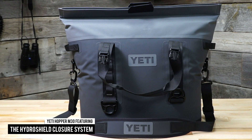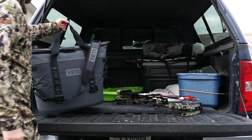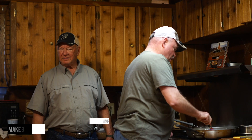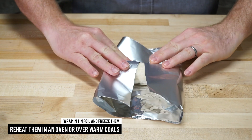The Hopper M30 features the HydroShield closure system, which uses powerful magnets to create a leak-resistant seal. It comes in handy whether you're throwing gear in the back of a truck or loading panniers for a backcountry hunt. And if you want to be a real hero in elk camp, make breakfast burritos beforehand, wrap them in tin foil, and freeze them — then reheat in an oven or over warm coals.